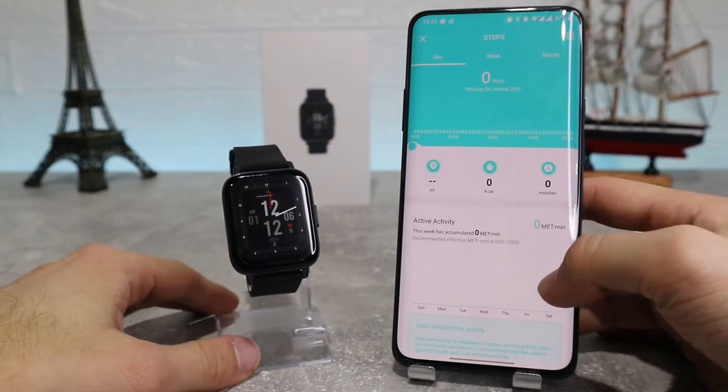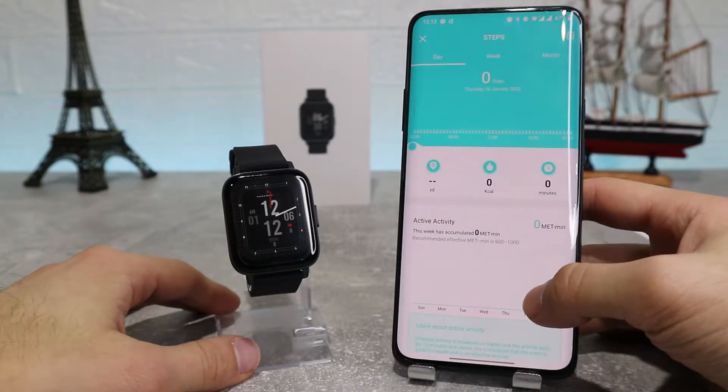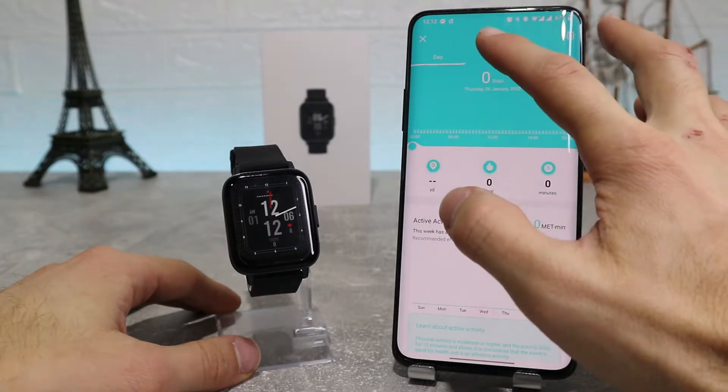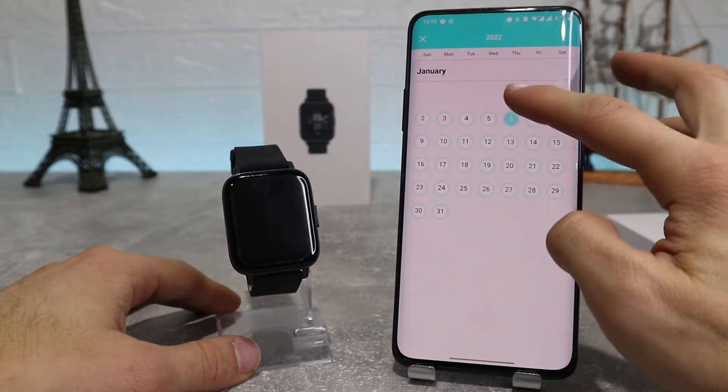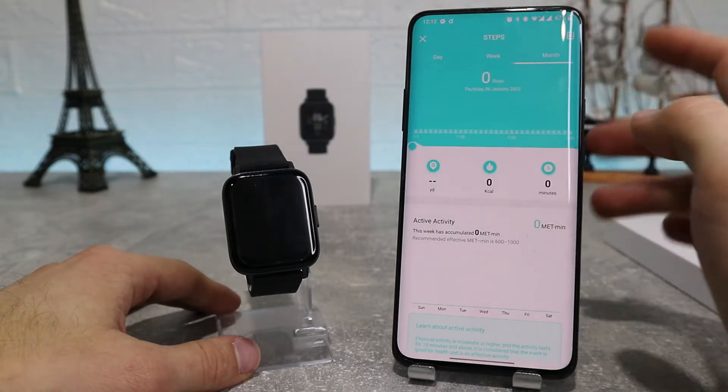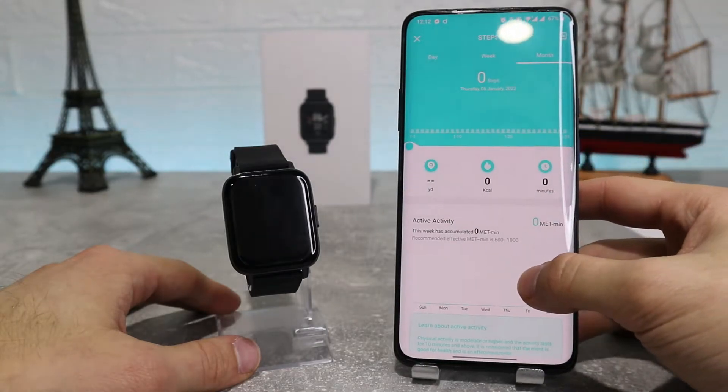The first option we've got is one of the health monitoring options, which is steps, where you can see all the data your watch has sent and gathered from monitoring you — statistics like your distance traveled, calories burnt, time, and also your daily averages.